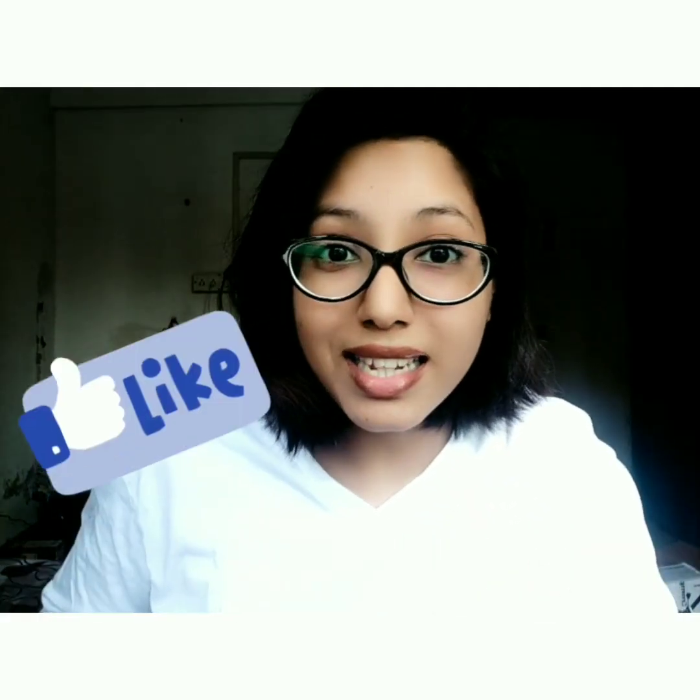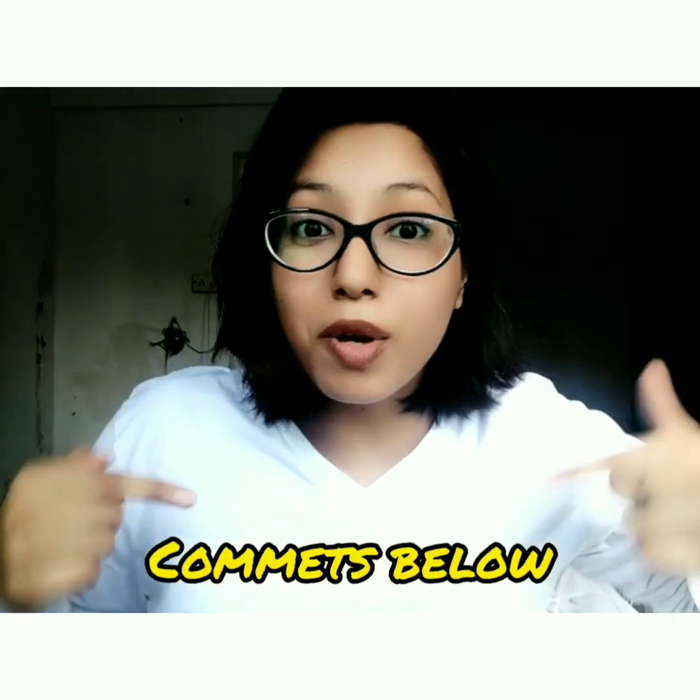Okay, take care. Oh, I almost forgot — if you do like my channel please hit the like button, subscribe, and leave your comment below. That'll make me more motivated to create new videos for the channel, hopefully every week. Let's see. Hope for the best. Let's go!